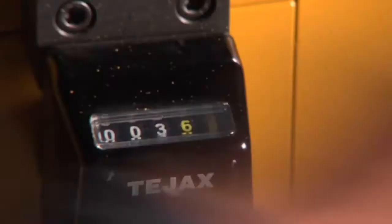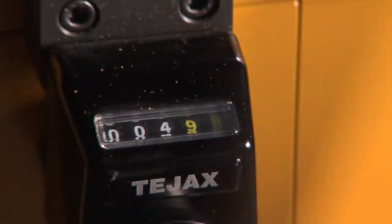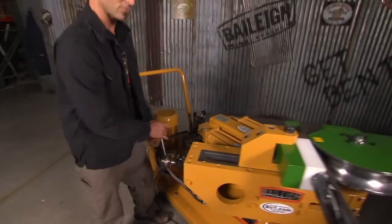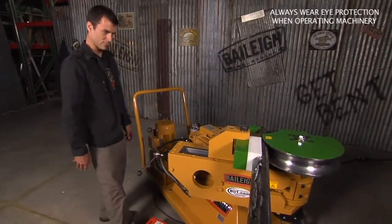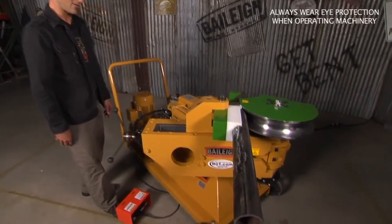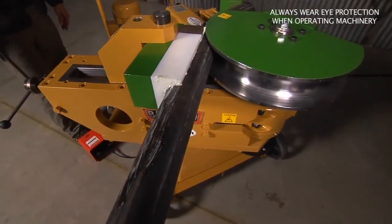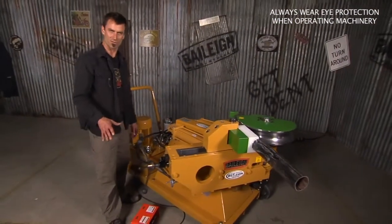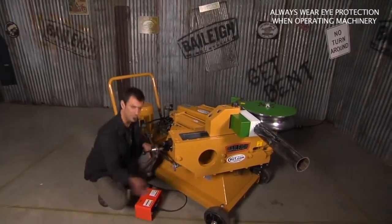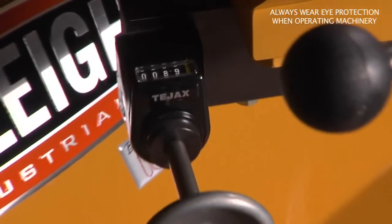The way you set it in is just screw this in — it sits, and you've got a little dial indicator so you can adjust how tight you want the die to be. We're just going to snug it up for a test to show you. Look at that — that's smooth. That is serious tonnage in order to do that bend. Now this also has an angle finder, or a stop, so you come down here and you can adjust it.